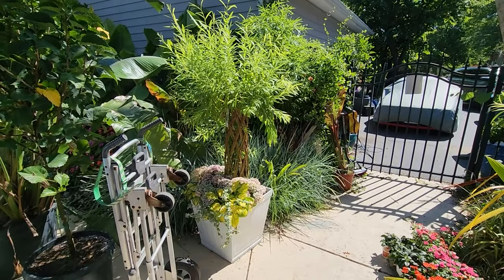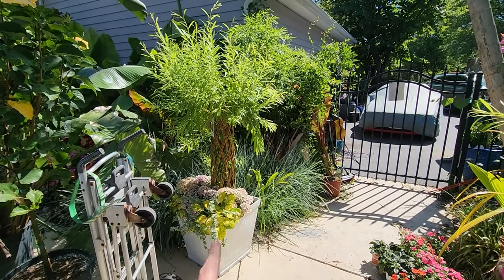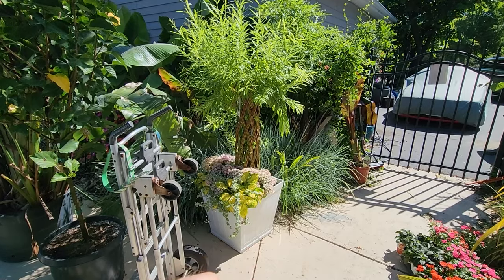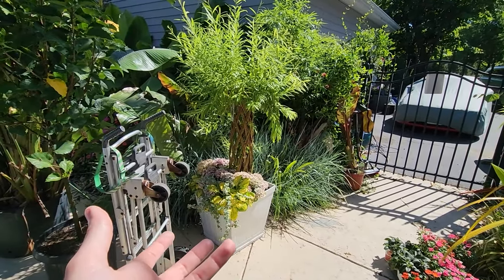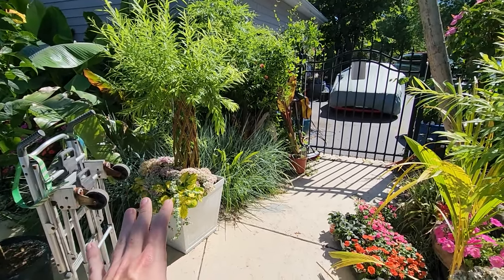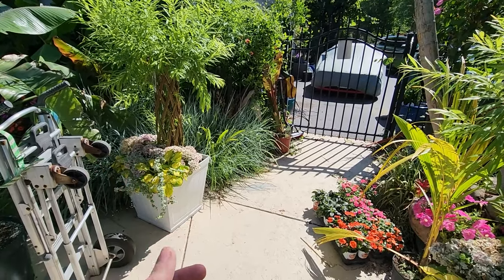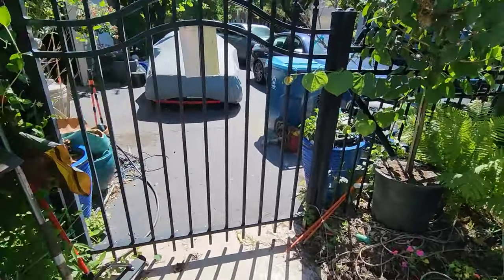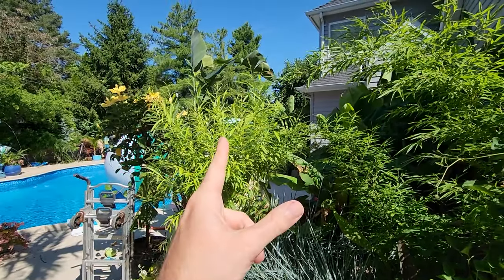Today the heat moves in - supposed to be up into the 90s, a nice 20-degree leap from yesterday. That means it's time to move the hydrangea and willow planters from the front porch to where they'll get morning sun and afternoon shade - they're going to fry out here. The hydrangeas are already starting to fizzle and not putting up new growth. They sell out very quickly - you have to get them right when nurseries receive them.